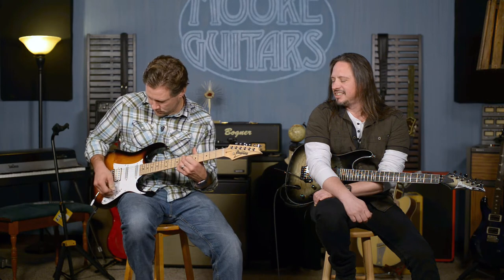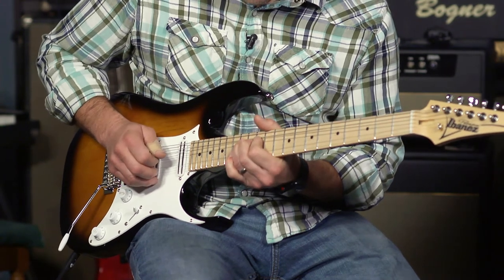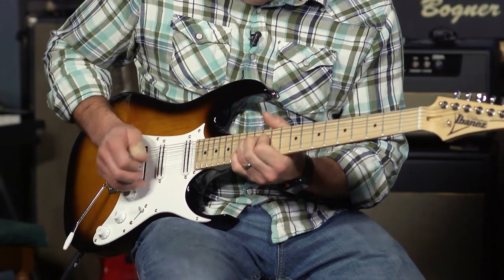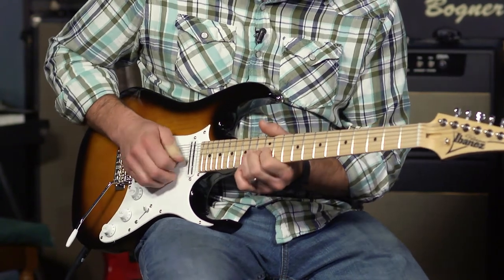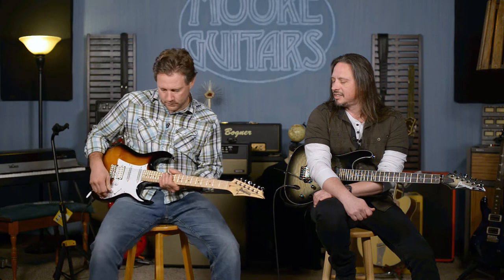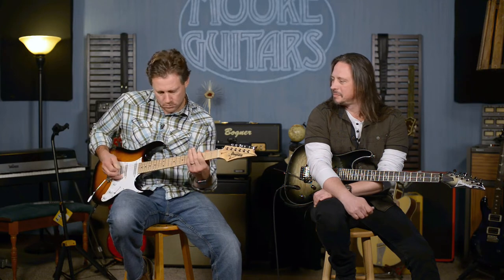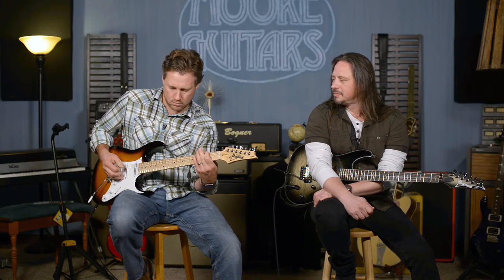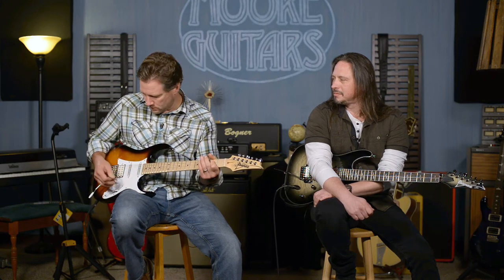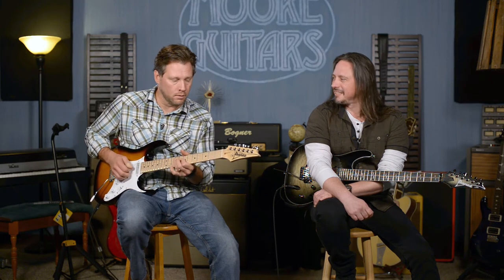Get that tone knob — having it dedicated to that one pickup is really cool because then I'm not messing up the other pickups. And just like that I am back here. Love it, man. It's good stuff, Andy. Good job, little buddy.